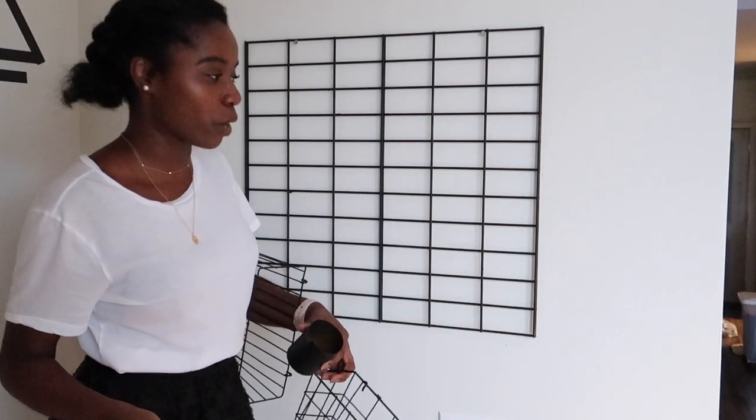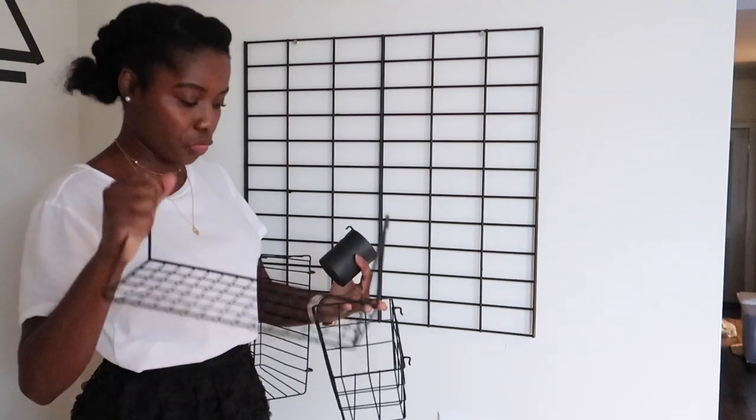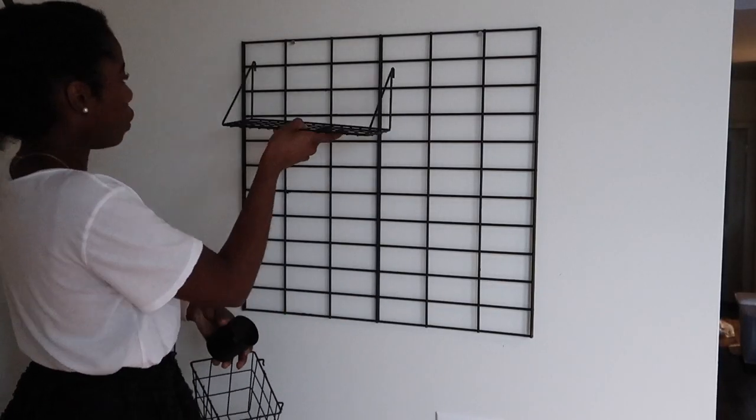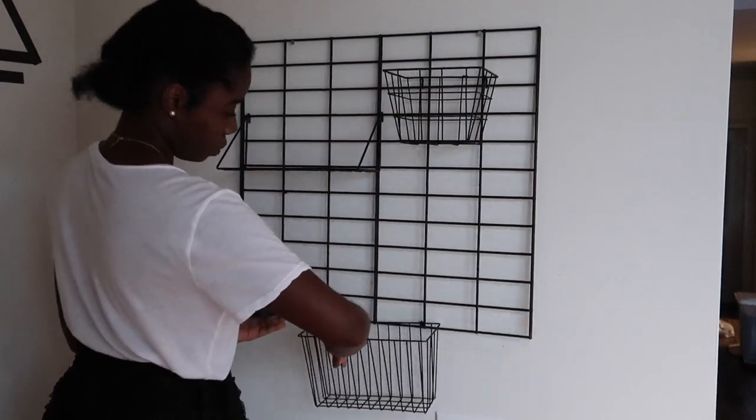I literally have to stand on this ladder because I am too short. But I have three baskets and a pencil container that I'm going to put on this grid wall. There is no set rule on how to style a grid wall.